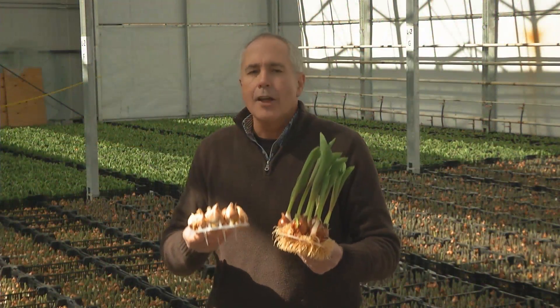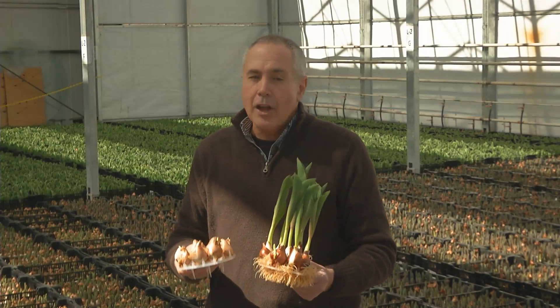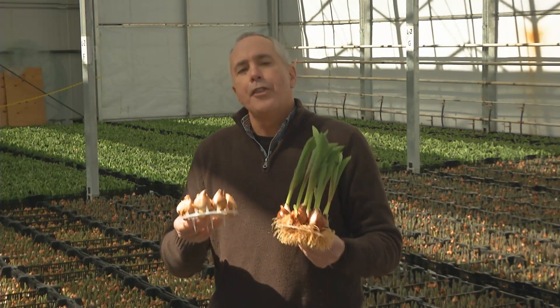Always keep in mind, generally speaking, the bigger the bulb, the better the bloom. The larger the amaryllis, the larger the daffodil, the better the bloom.